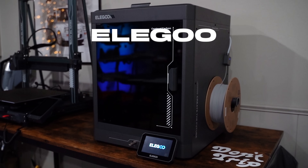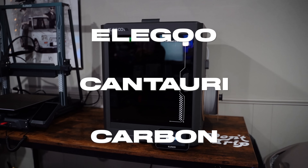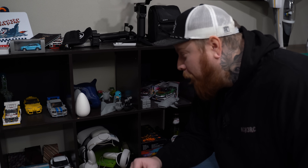Mach 3 RC — can a beginner 3D print an RC plane? Well, that's what we're here to find out today. We're going to put the all-new Elegoo Centauri Carbon to the ultimate test by seeing if I can make a fully operational RC plane.